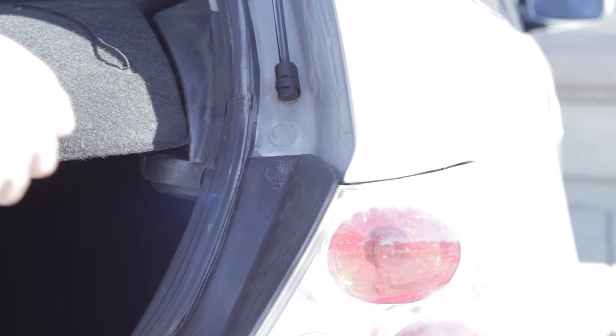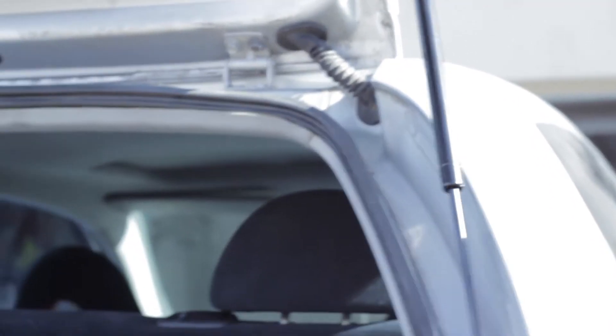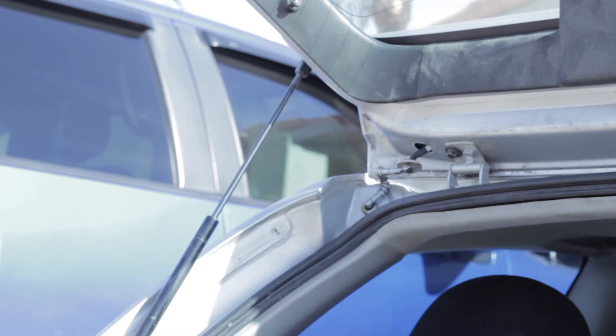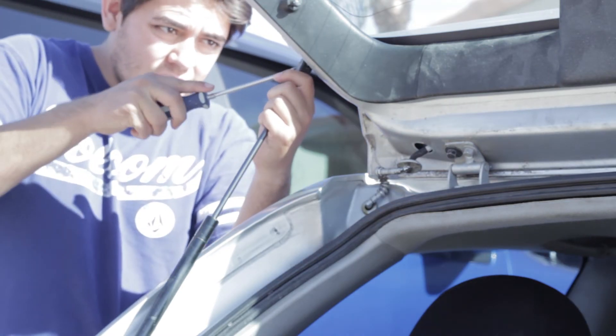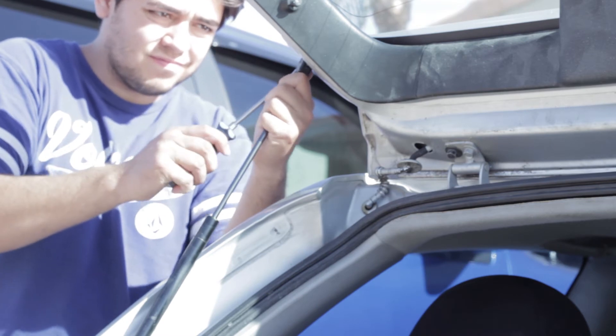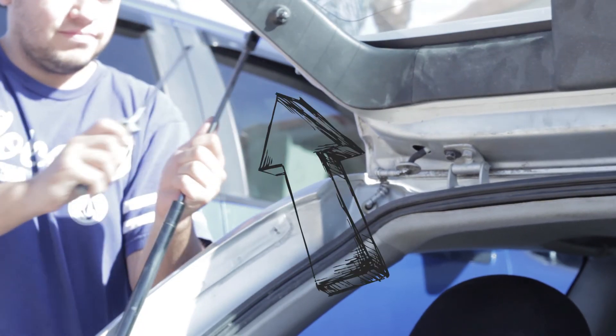To install, you just push them on in and it should clip in place. Now as you see here, I have the cylinder side up, which is like the thicker side, and they're both installed incorrectly — and that's why I think they went out really early.